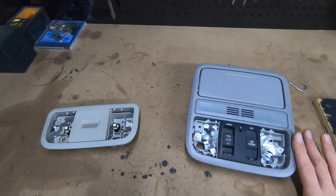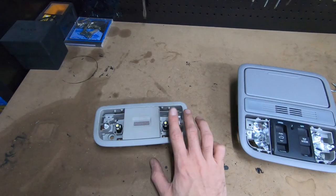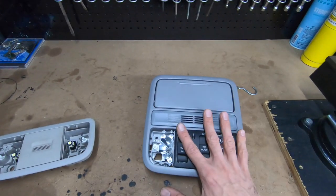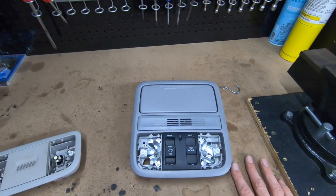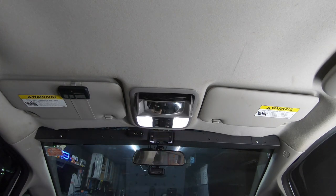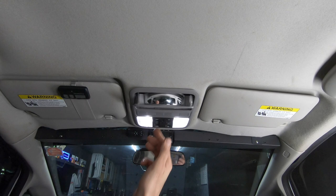What's going on everyone, Honda Fit for Adventure here. Today we're going to be replacing the 3rd generation Honda Fit Maplight with a 2018-2021 Honda Odyssey Maplight. The main reason for doing this is to gain a sunglass holder, and as a bonus, this nifty little mirror.